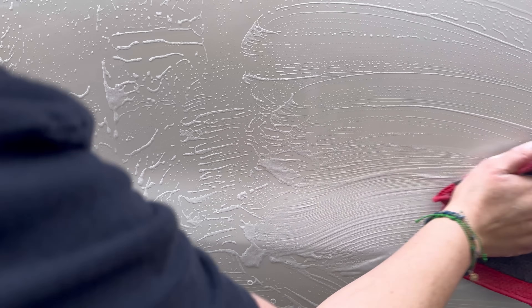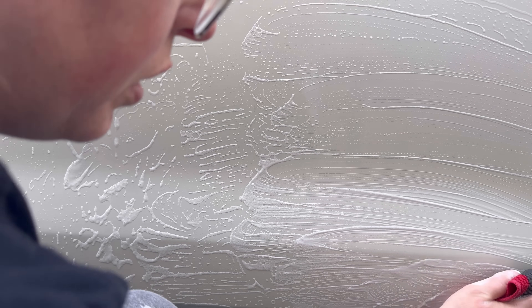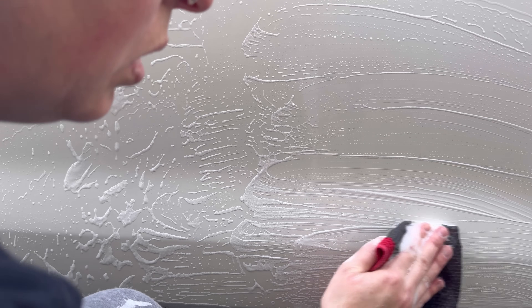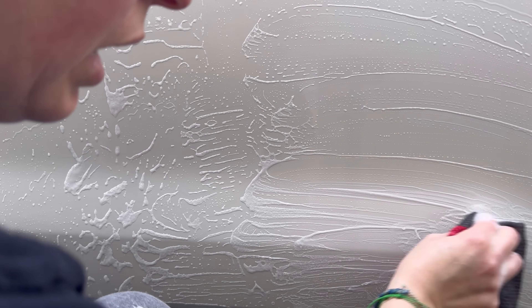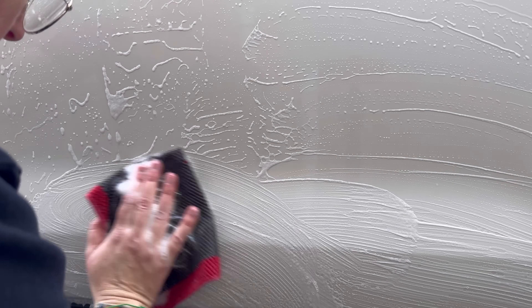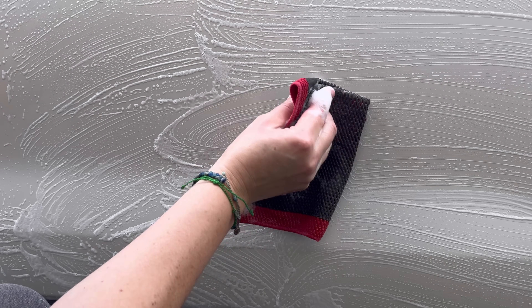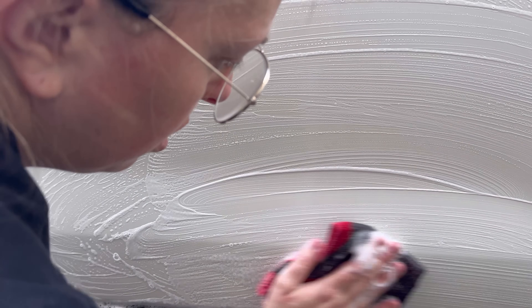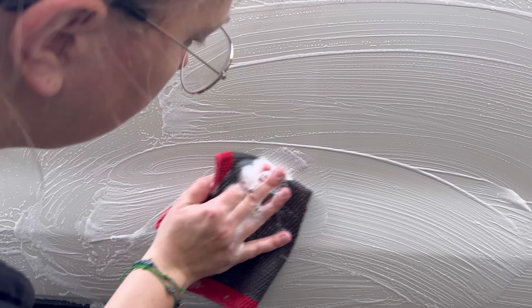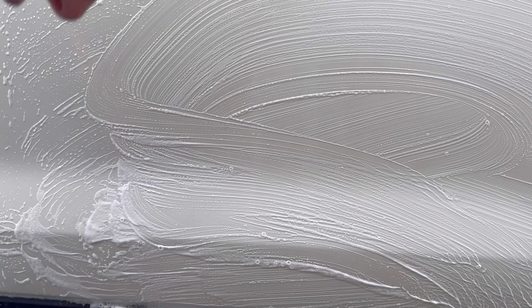Compared to thin, viscous iron removers that run right off and provide little lubrication, I prefer soap surfactant-based iron removers like this one. Using the iron remover while doing your clay towel treatment gives the towel every bit of help to break the bond between the rail deposit and paint. Some people spray the iron remover, rinse it, then do their clay treatment — I think combining the two is more efficient and gives an extra punch of cleaning power, making your clay treatment way more effective.